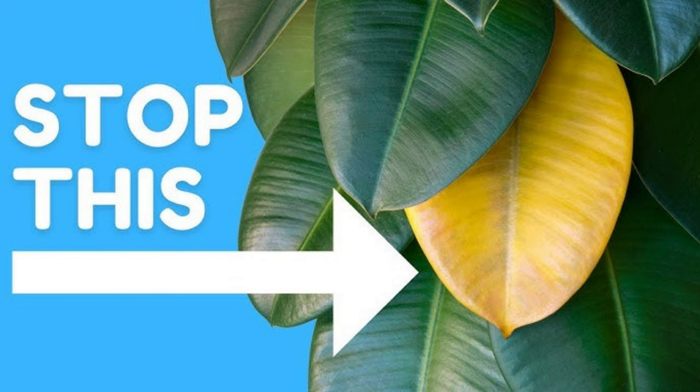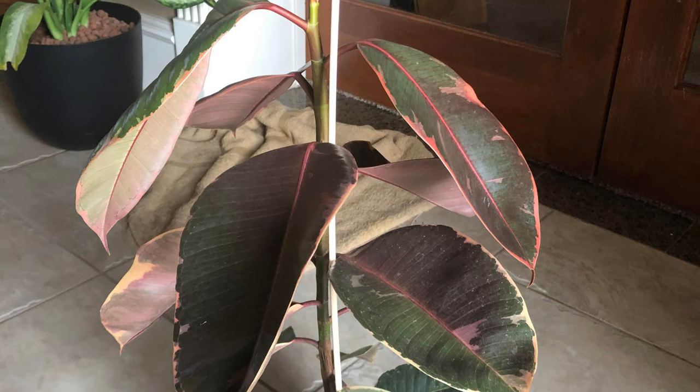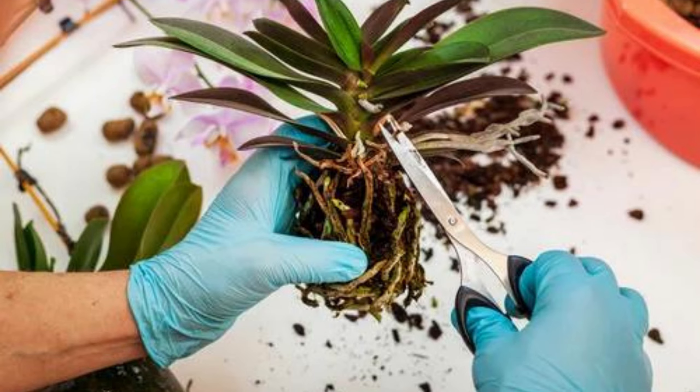Problem 2: Drooping or Wilting Leaves. If you notice your rubber plant's leaves drooping or wilting, under-watering, low humidity, and root rot are the most likely culprits. These plants are native to tropical Asia, meaning they prefer a wet, humid climate. If you fail to mimic these conditions, your rubber plant will run into problems. You need to provide enough water and consider adding a humidity tray or misting to boost humidity if your indoor environment is too dry. However, it is important to note that over-watering can lead to root rot, which can also cause wilting.